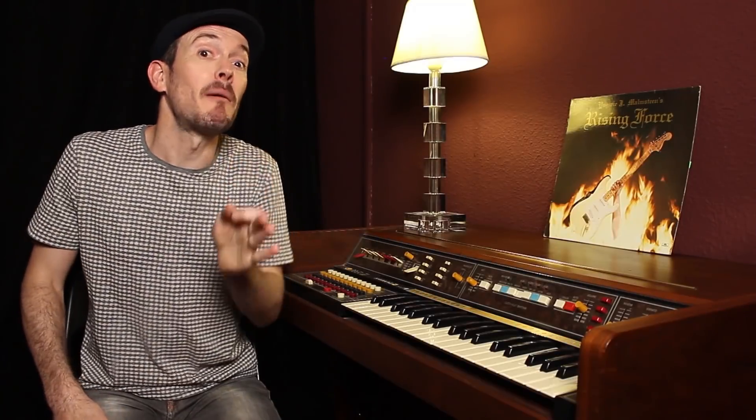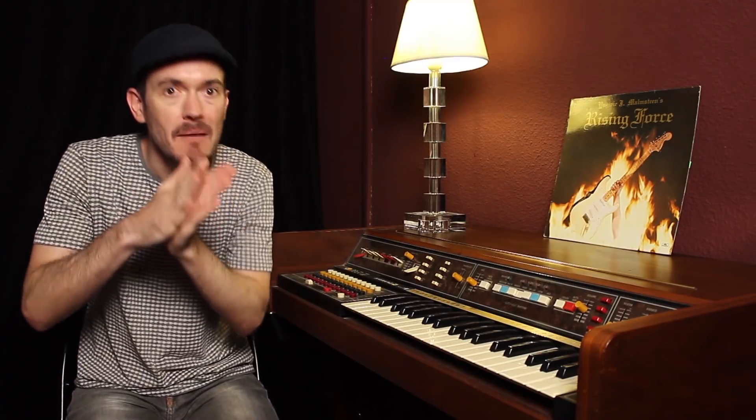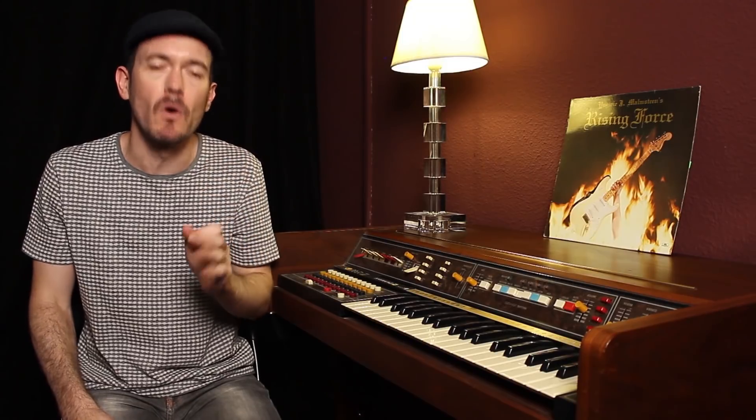Y esto es lo que vamos a trabajar: este tipo de slide viniendo desde un semitono o un traste atrás. Menos bendings, más slides, y este tipo de slide que os voy a explicar ahora mismo.